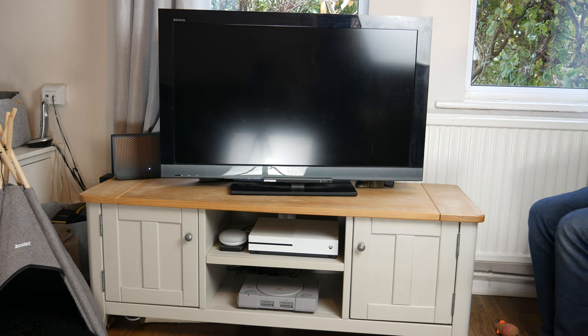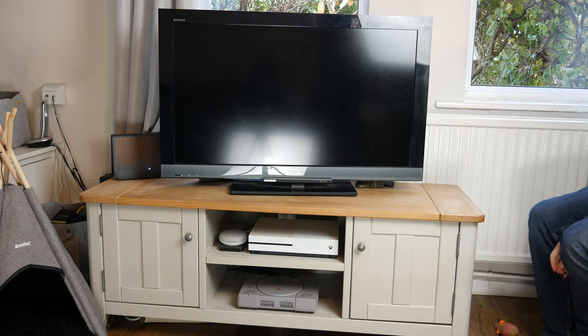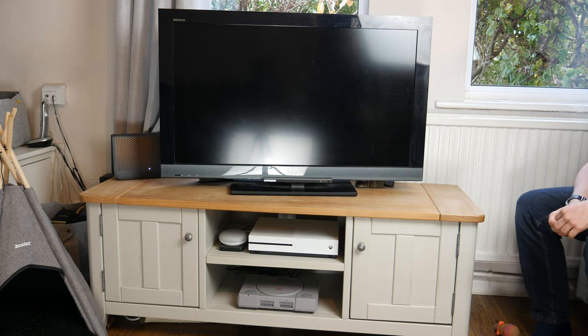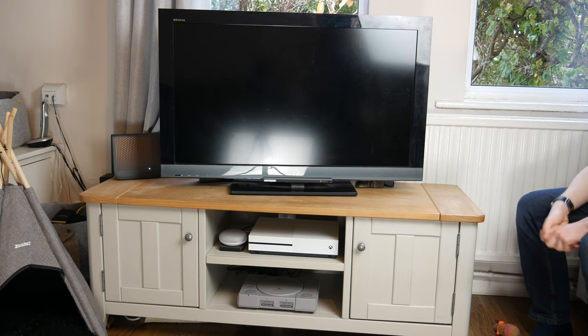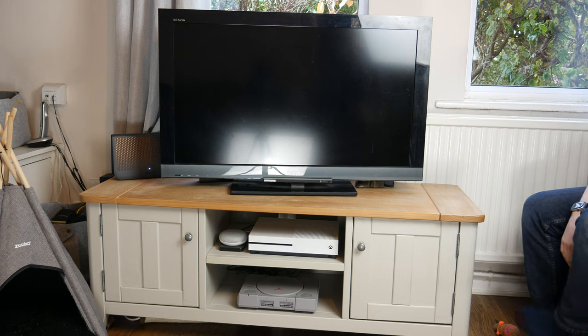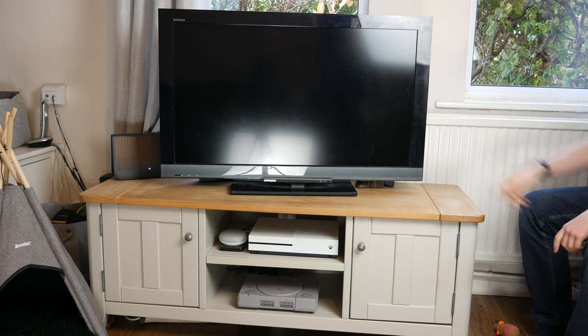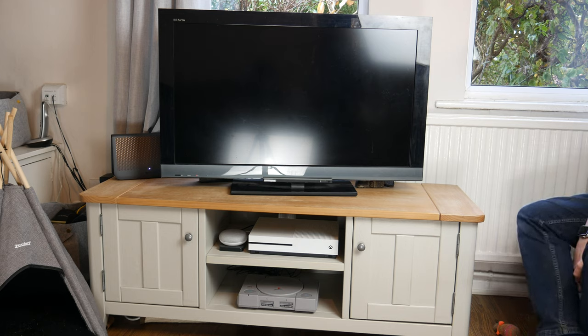This is absolutely nothing fancy at all and it's made up mostly of old hardware. The first thing to talk about is this television — a Sony Bravia, only 37 inches, full HD. 37 inches by today's standards is puny; most people probably have at least a 55 inch. This specific model is the Bravia KDL37EX403, and this television is going on for 12 years old, manufactured in April 2010.